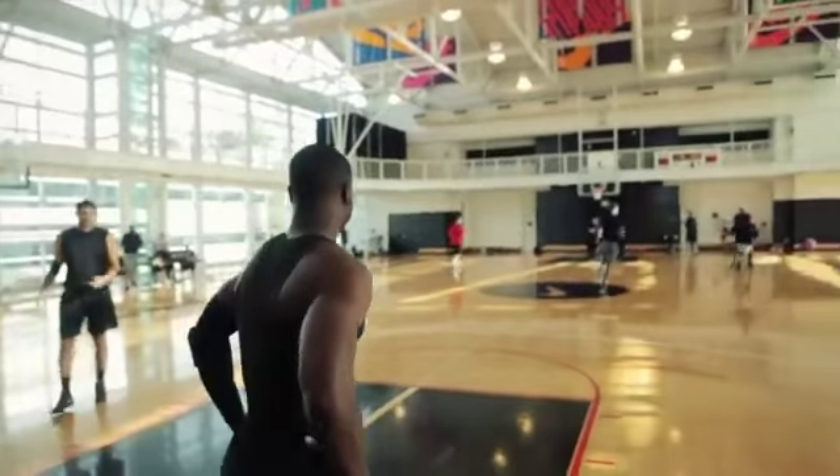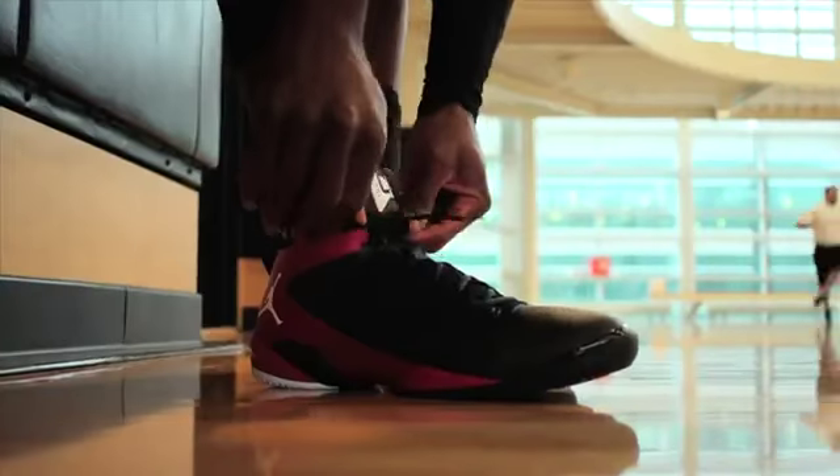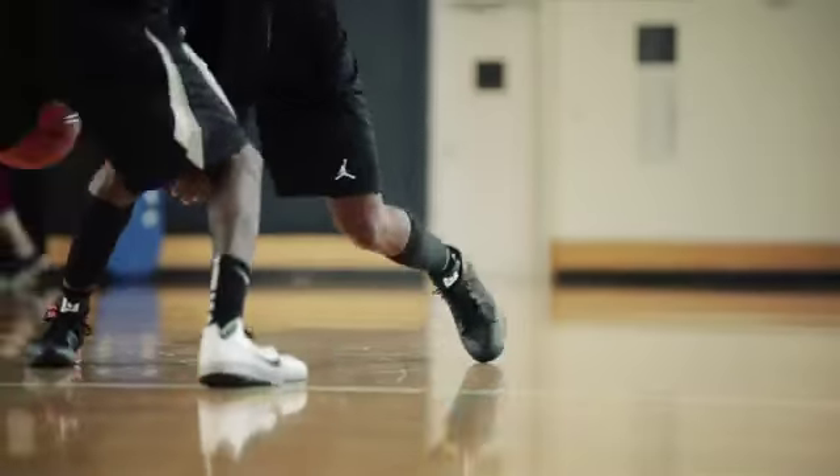Obviously I want my shoe to look good, but it has to feel good. I'm trying to make sure I have the right cushioning inside of my shoe. The players are heavily involved in the design process — we need their feedback because at the end of the day we're designing for them.